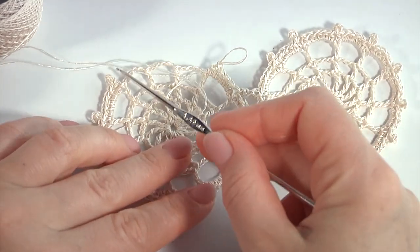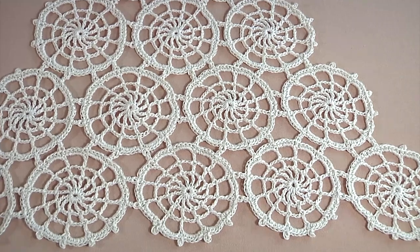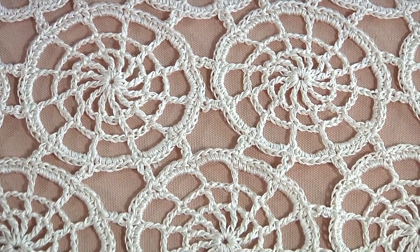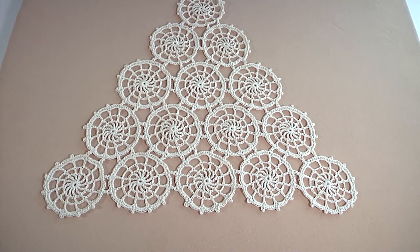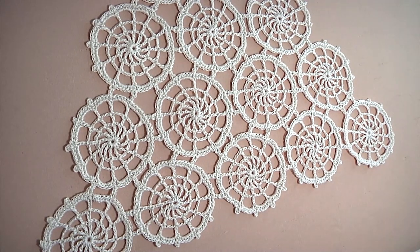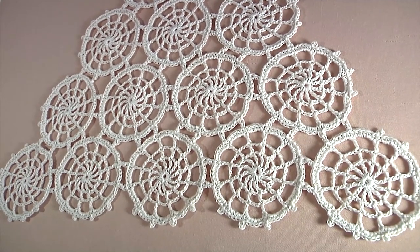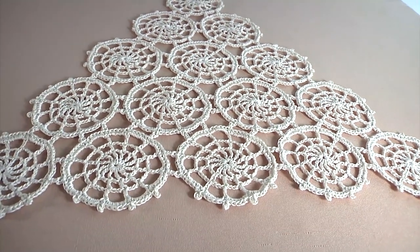Then you should complete the rest on your own. My large piece of work is ready — here is how it looks. Each motif consists of 4 rounds. You can use such motifs to create a wrap, blanket, or other accessories for yourself, for your home, or kitchen. I've done a doily for my table. All additional information about the tools can be found in the description of each video tutorial.